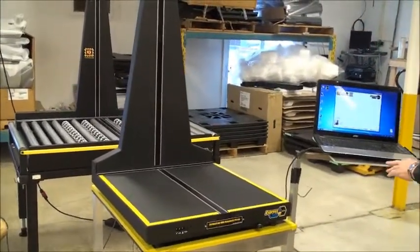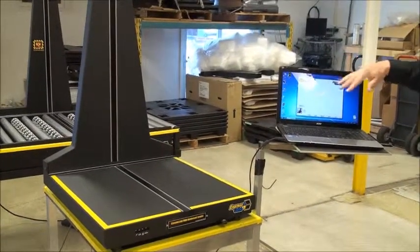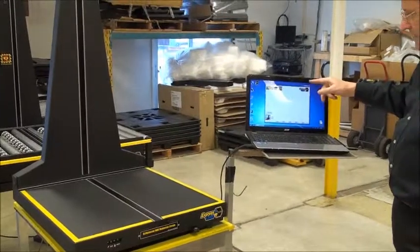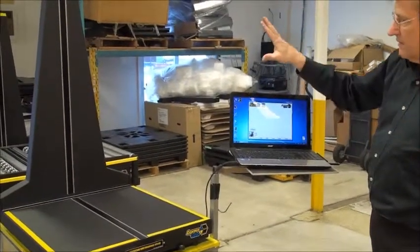We're doing this video based on control over the software. You can have the LCD controller or you can have software. In this case, the software controls the machine.